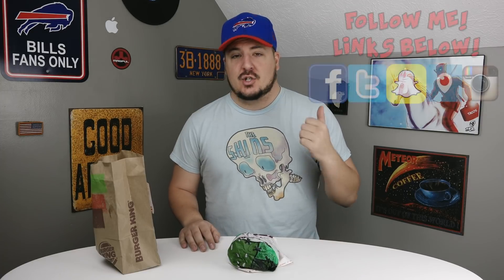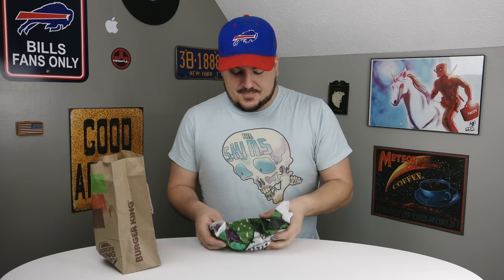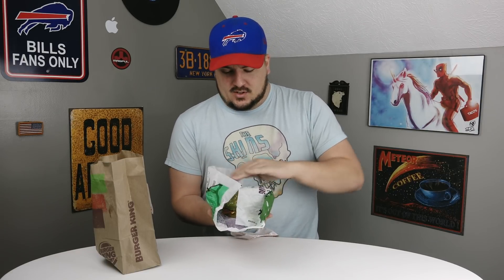What is going on guys, John here for another food review. Today we are trying out the new spooky scary Nightmare King. This sandwich is very special because it has a chicken patty, beef, cheese, bacon, and a kind of gross-looking green bun.